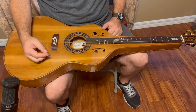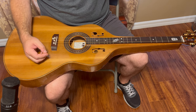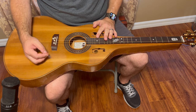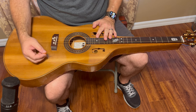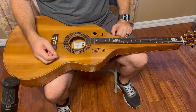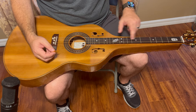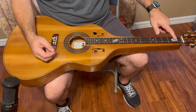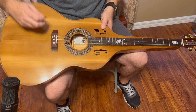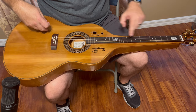I like it so much, I think I'm going to have him build me one. It sounds great with everything I play on it, especially with flat picking — the notes just sound so clear to my ear. I think the wood combination also has something to do with that. The fretboard overlay is rosewood and he has a couple of mother of pearl inlays there, his logo and an owl.